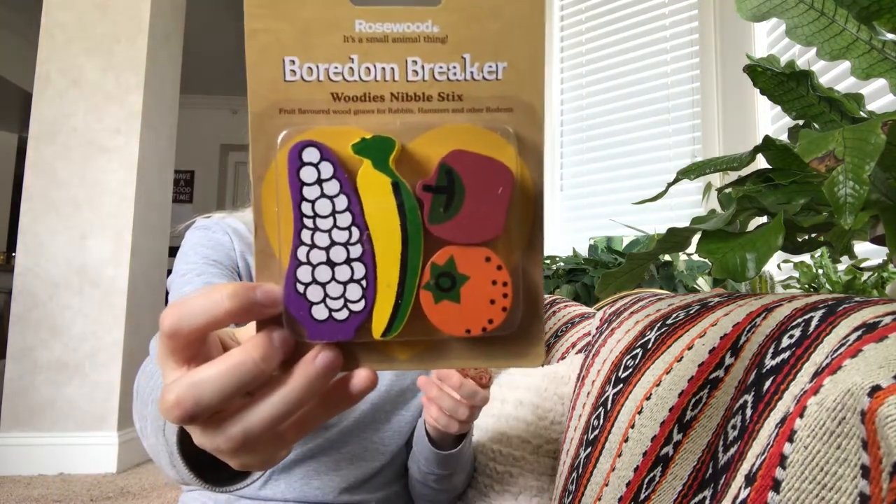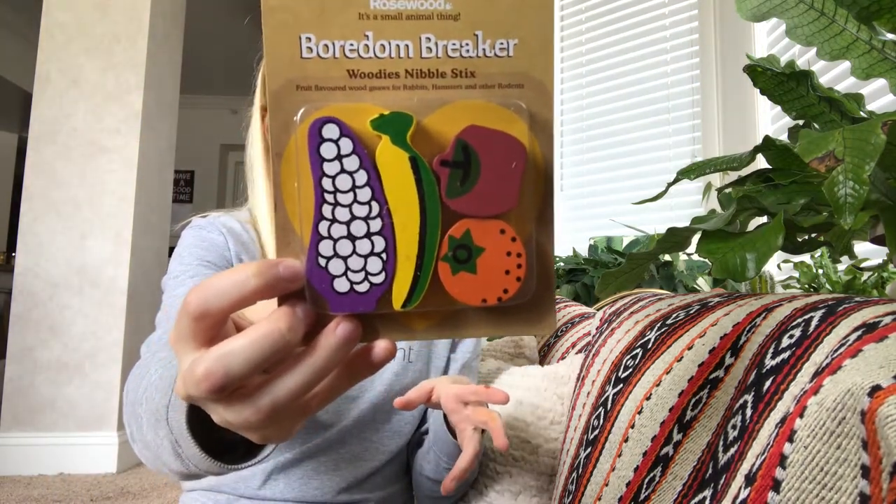Then from Boredom Breaker are the Woody Nibble Sticks. I've been really wanting to get these, so I'm excited that I got them here. They're just little fruit-shaped things for them to chew on. It usually has two toys and then two treats — that's typically how it goes.